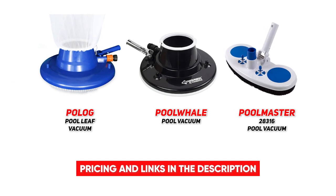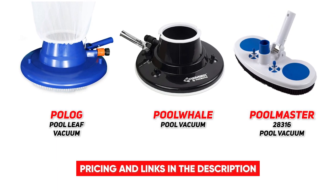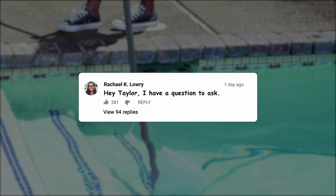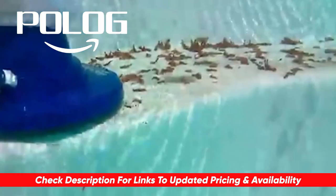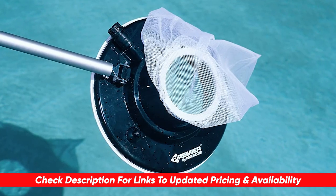That brings us to the end of today's top three best pool vacuum cleaners on the market. I hope you're able to narrow down your search to find the perfect fit for your particular needs. If you have any questions about today's recommendations, drop them in the comments below — I'll take some time to answer as many as I can. While you're down there, let us know what we should cover in our next video.